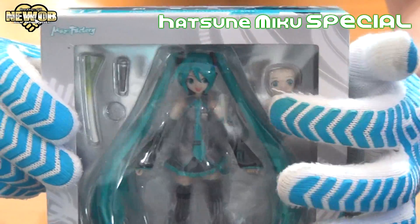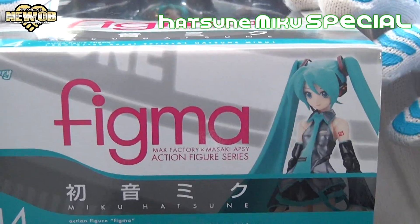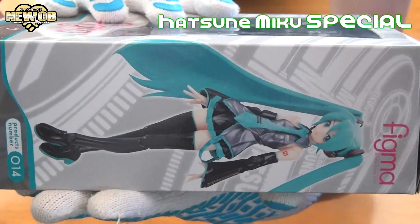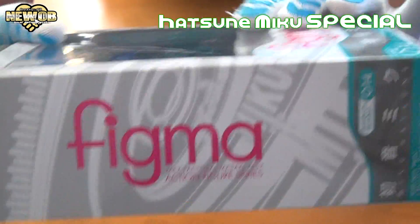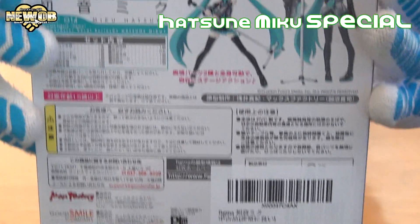This character looks like it comes with an extra head at least. Product number is 014. Here's the bottom of the box, the front of the box, the side of the box, the other side, the top, and the back. Pretty awesome.